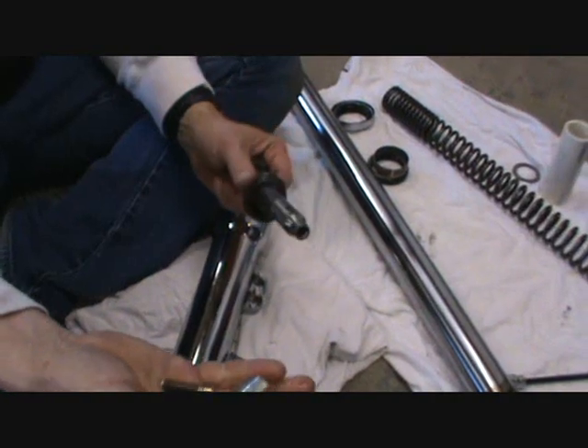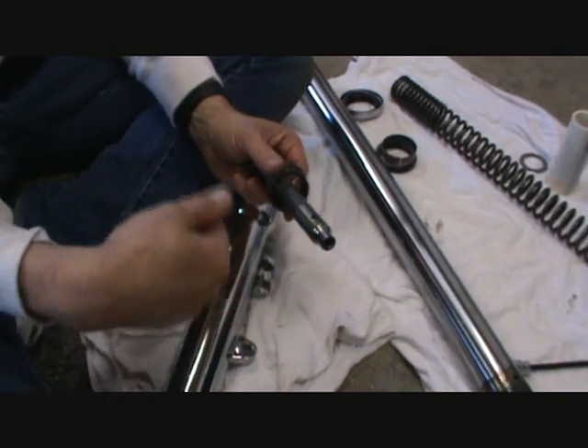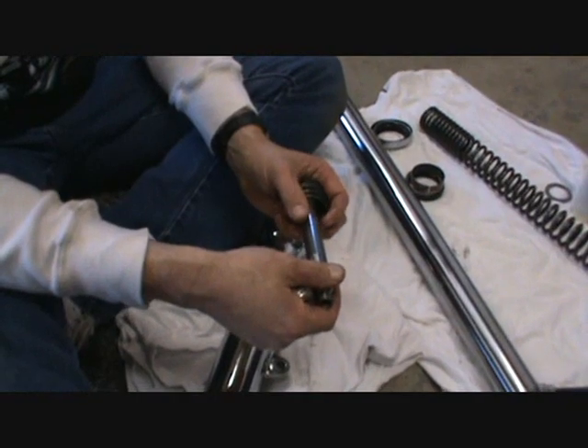So what we're going to do is clean all this up. I'm going to get my new chrome slider and we're going to put this all back together. Then I'll show you how to measure the oil. So right now we're just going to put it on pause and we'll be right back.